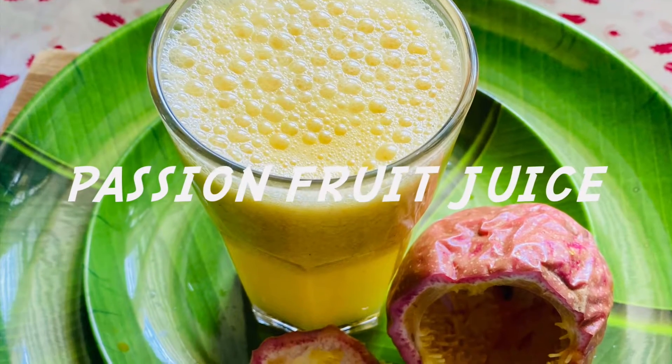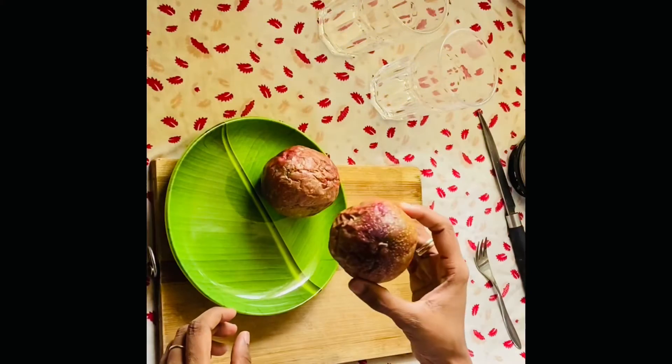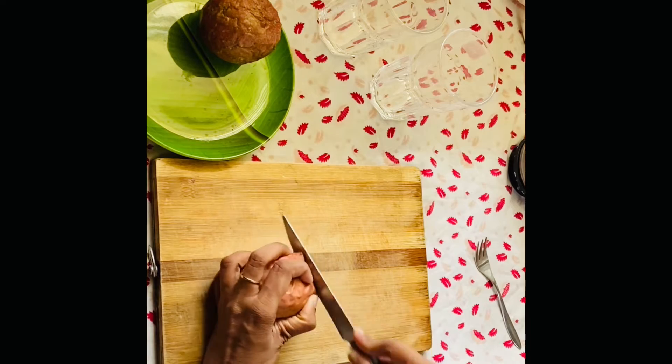Hello and welcome to my channel. I am going to show you passion fruit juice. I have already made a video of passion fruit juice, so this is going to be like a juice video.